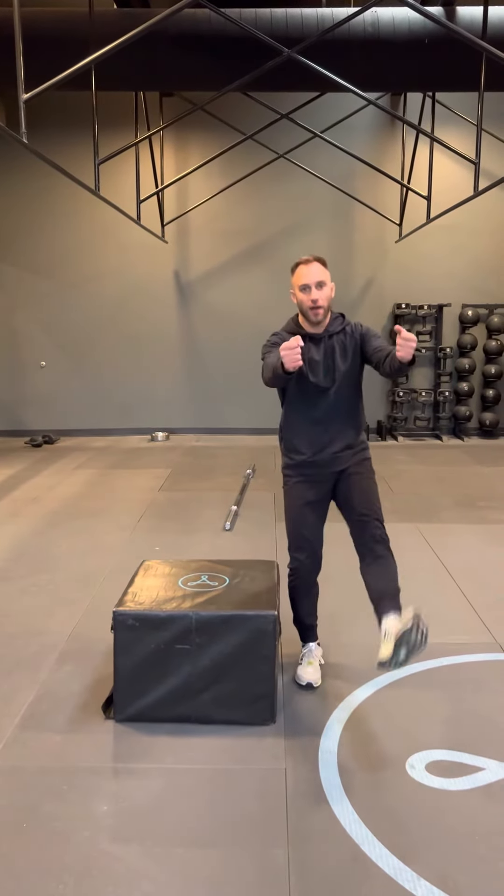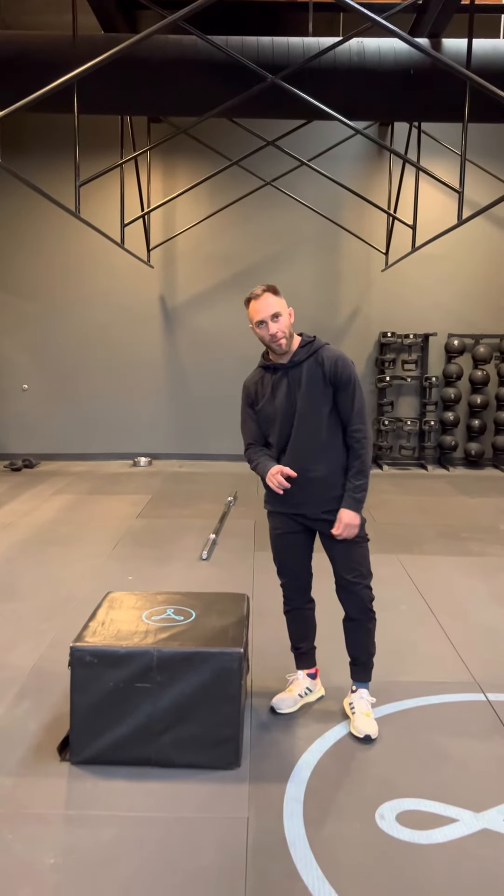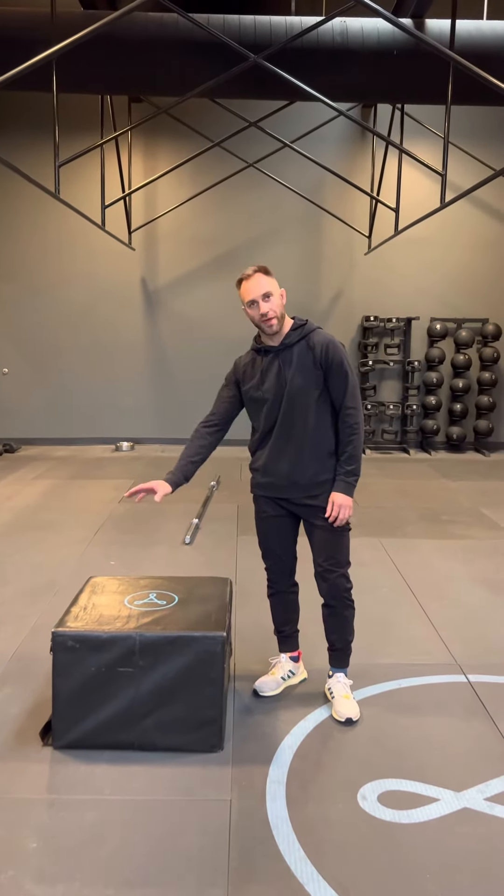It's a much better way to prepare for a pistol than just going for it. So pistol prep box step-ups, warm-up movement — give it a go, that's what it's all about.